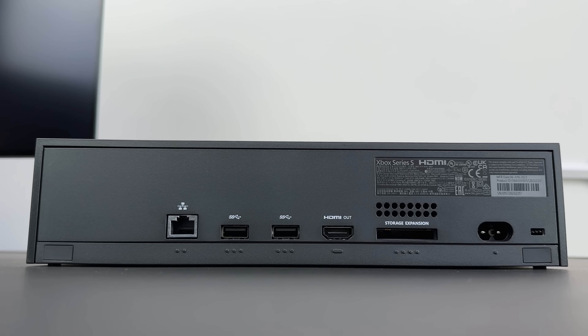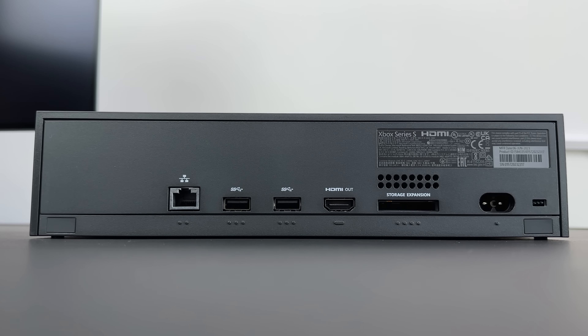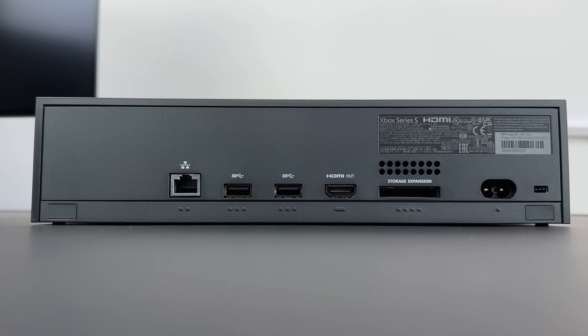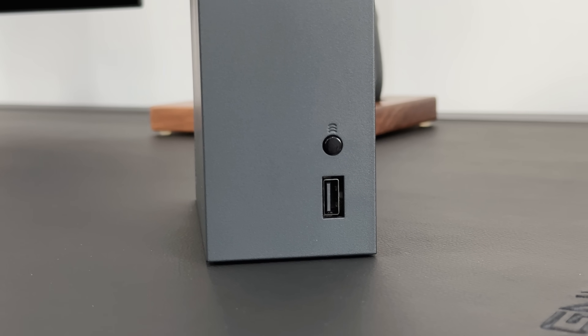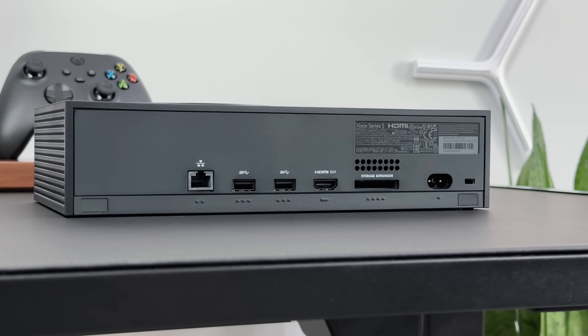A quick look at the ports around the back: we have an Ethernet port, two USBs, an HDMI out, a storage expansion slot, and the power input. And back around the front, we've got an additional USB port next to the sync button, so there's plenty here for charging or connecting your other devices to it.